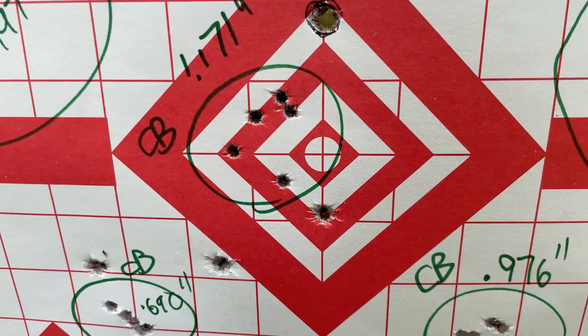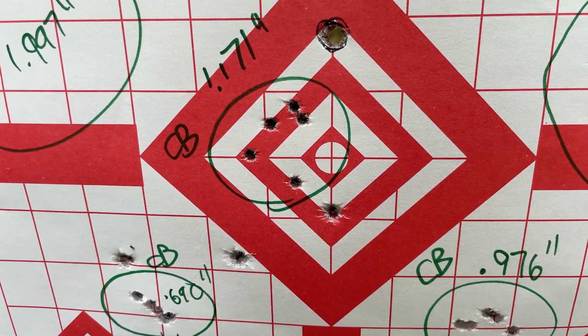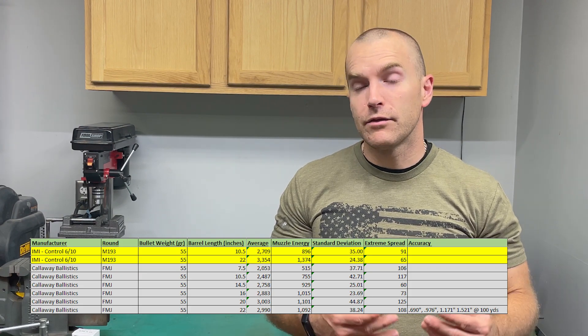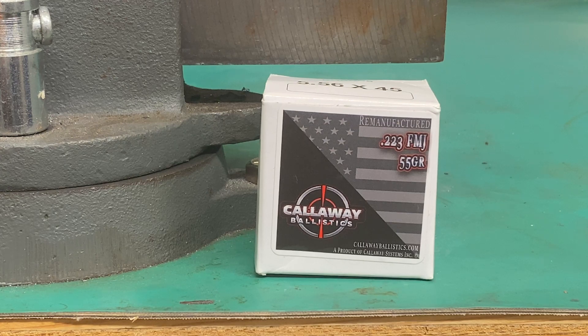So if you're going for accuracy, this is where you don't necessarily need all that extra velocity that an M193 55 grain FMJ load provides. Very solid plinking load — great job Callaway Ballistics. Slow and steady wins the race: this was the slowest load we tested out of four on the same day, but it had the best accuracy. We've seen this before with the RUAG M193 — slowest tested but best accuracy. Not everyone needs screaming hot loads. If you want a solid plinking load, especially for a gun with a 223 Remington chamber, something like this from Callaway Ballistics would be your best bet.